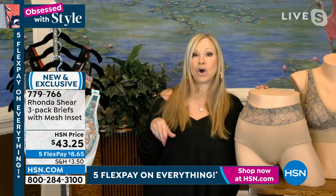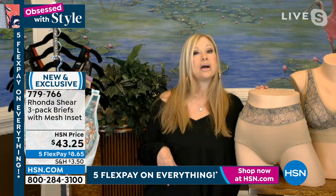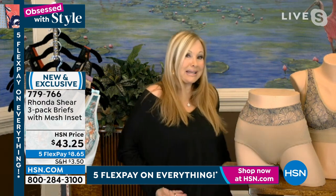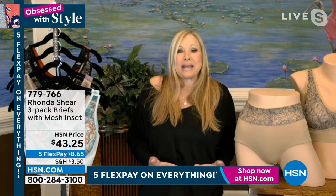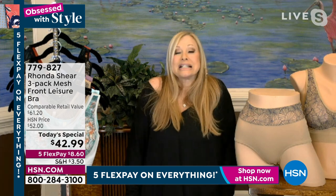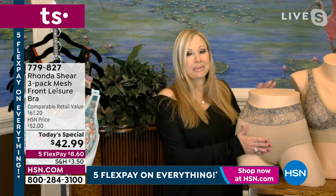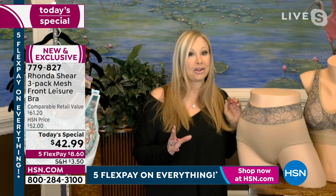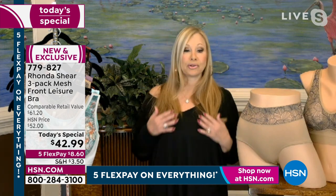Everybody would call a full brief a granny panty. Not the way I do them. This is the illusion of almost like a bikini, but yet you're getting full coverage up to your waistband. That also means everything you put over your jeans, your leggings, your skirt is gliding over it with this fabrication. I really think this is one of the best today's specials we've offered in a really long time. You're getting three of my personal favorite bras.